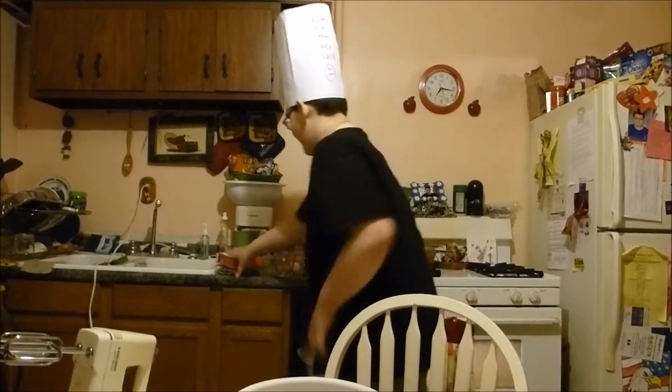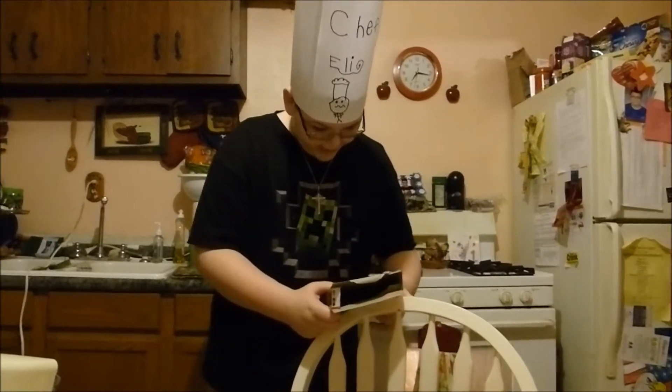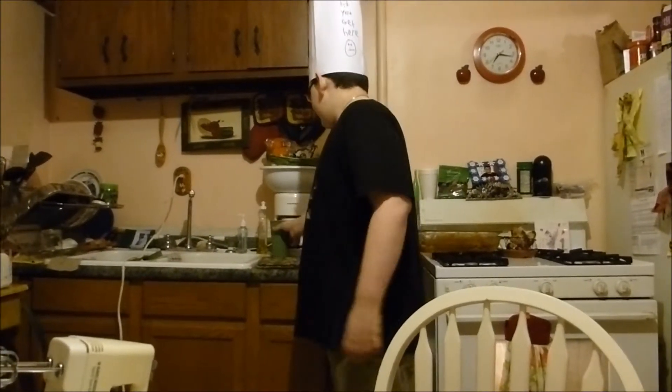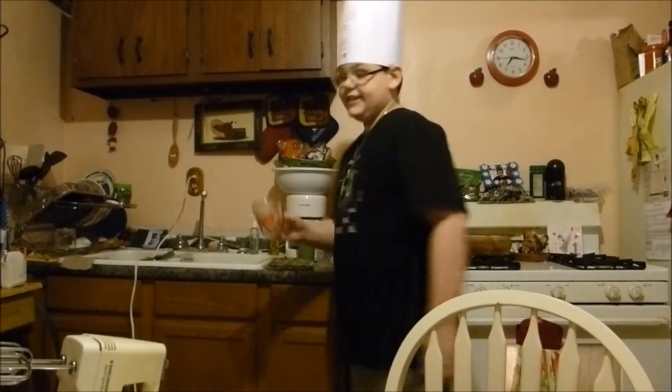Now I'm not a trained professional chef, so I need to look at the box. Blend cake mix, one cup of water. Let's get that. I believe this is used for the cup of water — not this one.